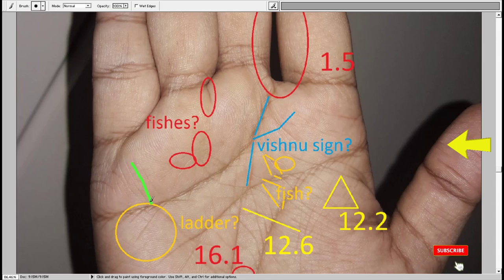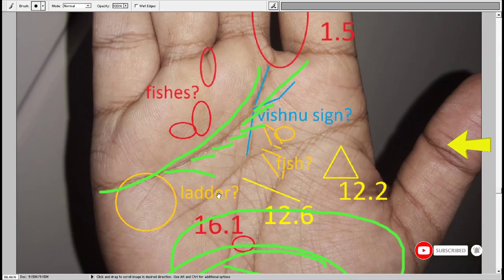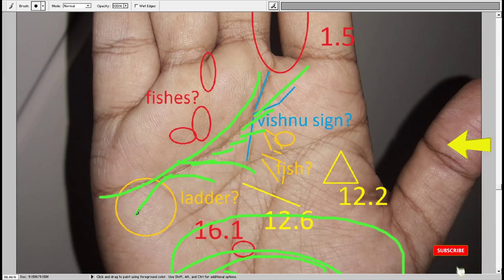Now looking at the heart line again — there are a few branches downward, falling towards the base of the palm. Any line that is leaning downwards from the heart line is considered not so good. If a branch were going upward it would be positive, but downward means disappointments in relationships or higher expectations from a relationship that are not getting fulfilled. That is the reason why stress is developing in such a person and the person is getting distracted, lacking in focus.